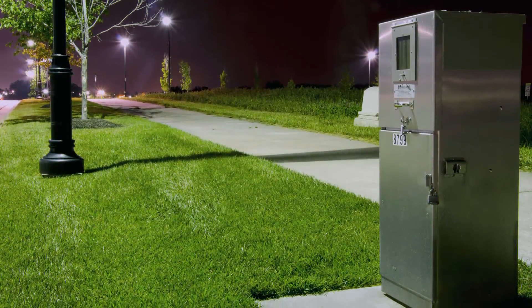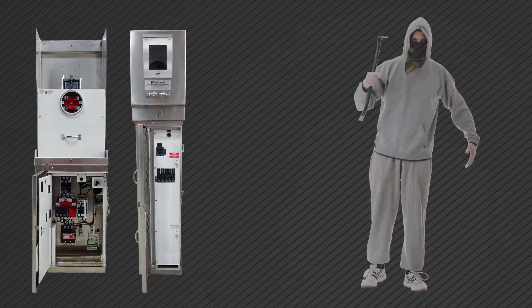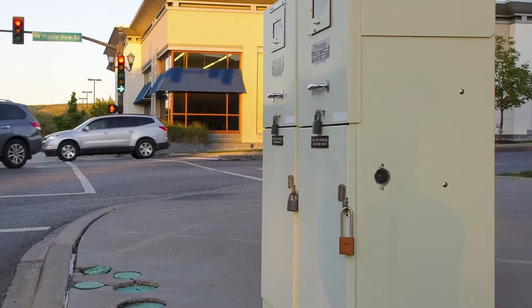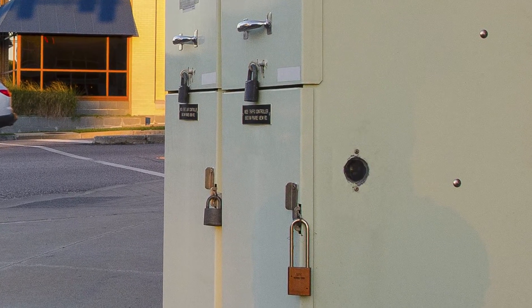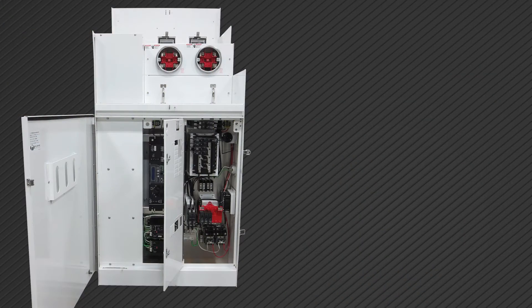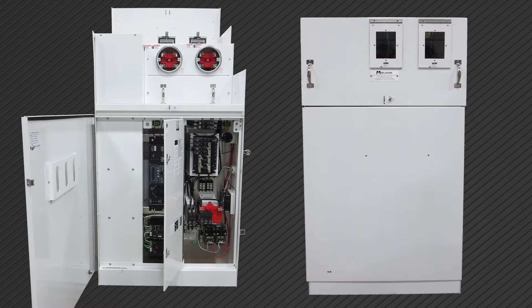Because there are no exposed components, Milbank commercial pedestals are vandal and theft resistant. Designed with sealable, lockable compartments for both customer and utility, Milbank commercial pedestals will keep critical electrical equipment safe and secure inside.